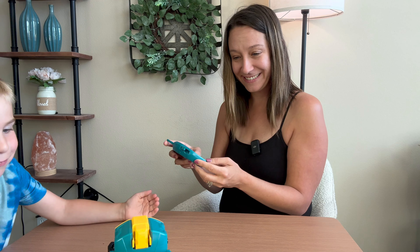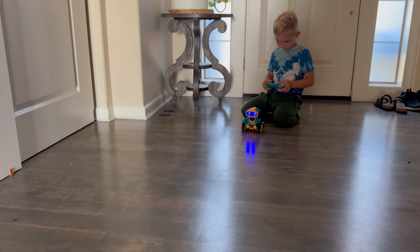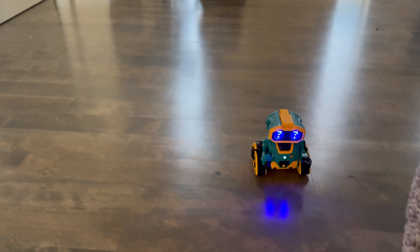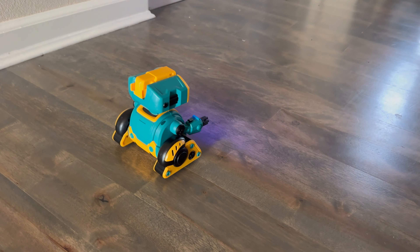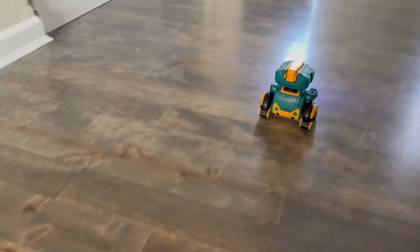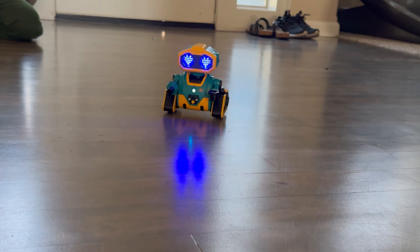Let's go ahead and put him on the floor and have some fun. Turn him, make him go forward, make him go in circles. Now do reverse, okay. Do forward. I love it! And then there's the camera.